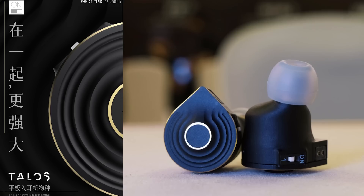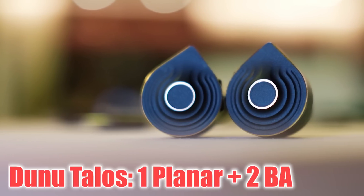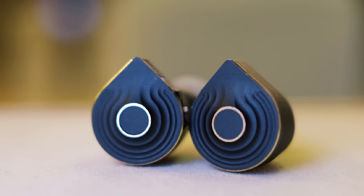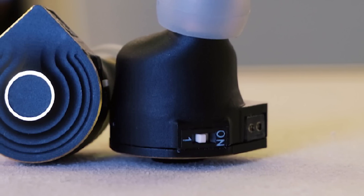Next on the IEM hype releases, we have a Dunu planar IEM. This one is called the Talos. No graphs available just yet, but quite a few pictures. You can see a water droplet shell-shaped design here — I quite dig it. It looks really well constructed, and coming from Dunu, that's kind of to be expected. This is not just any old planar; it has a tuning switch as well. If I were to guess, it's probably a bass switch, something similar to the SA6, but that's just my speculation — could be totally different.